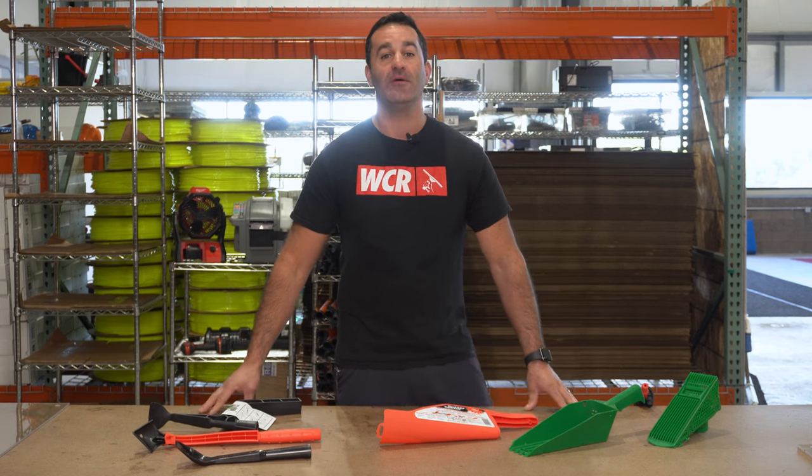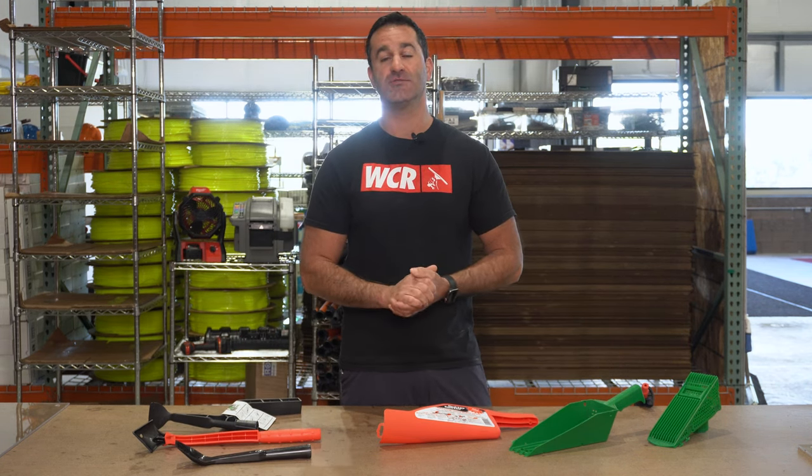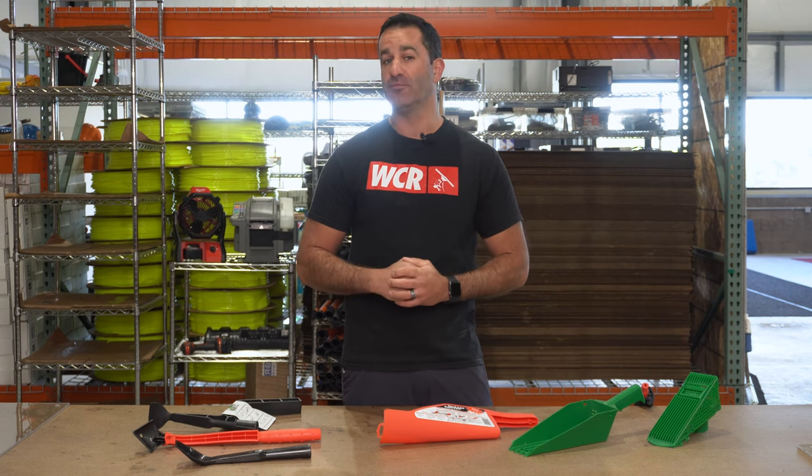Alex with windowcleaner.com. Fall is here, so you've got to think about gutter cleaning — a great add-on service. Easy enough: remove the debris from the gutter and then remove it from the customer's property.